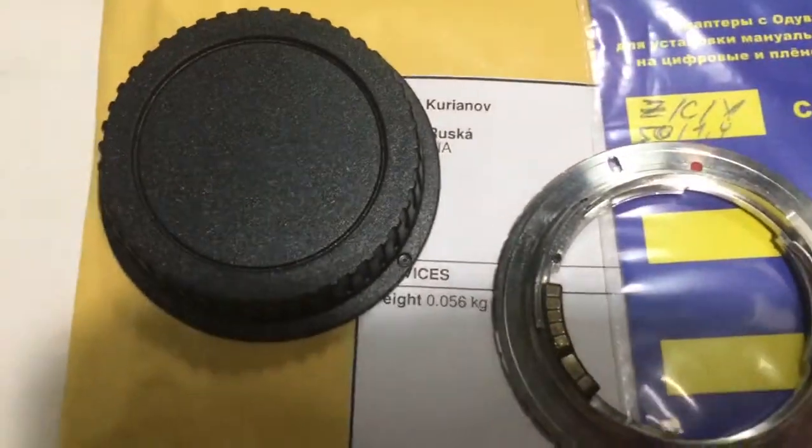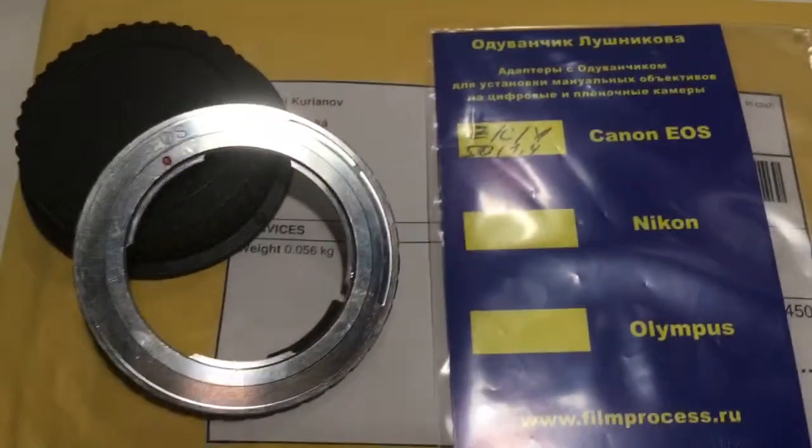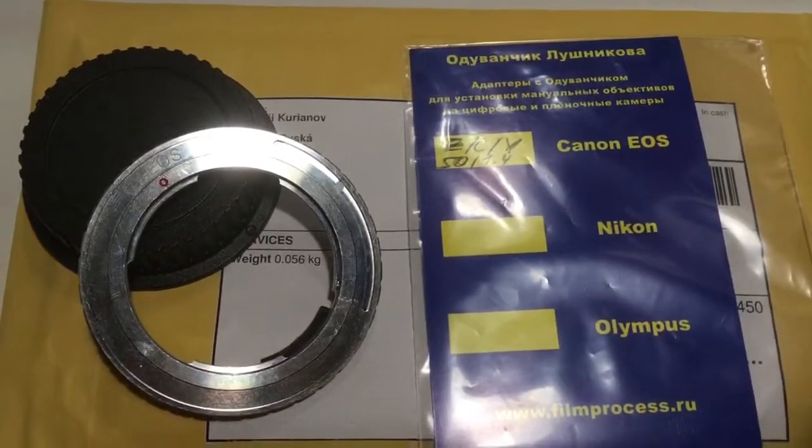This is your adapter. Rear cap. Now I package your adapter and send it to you.